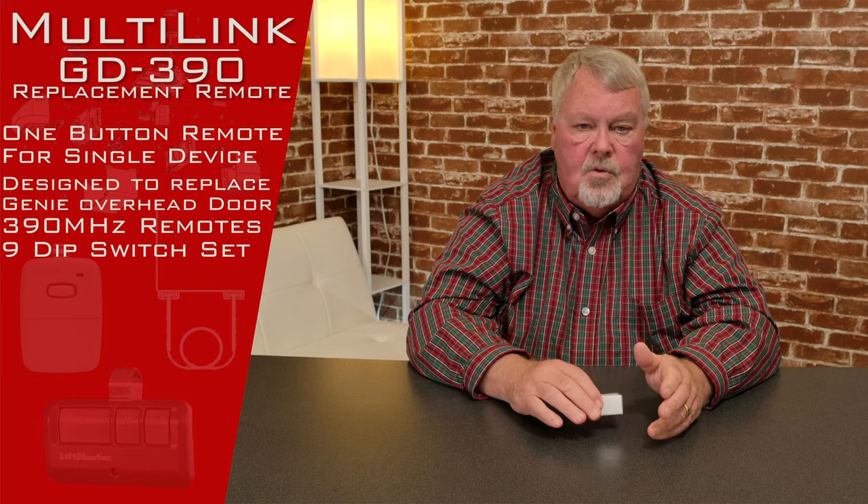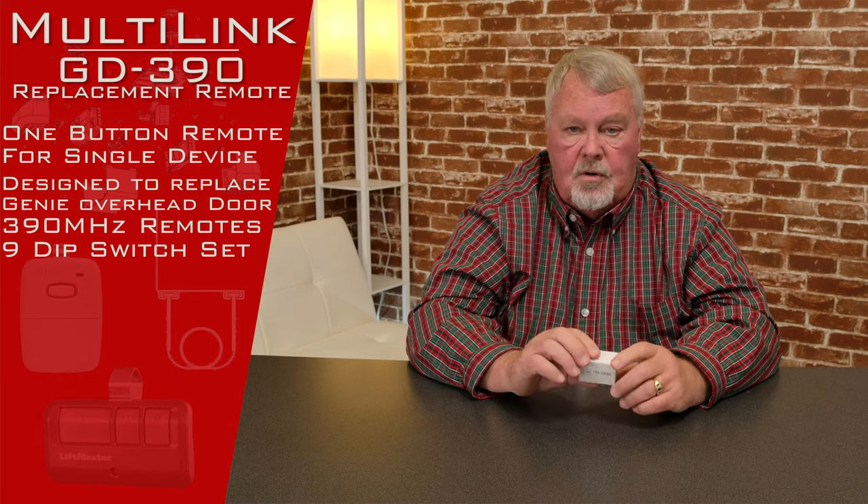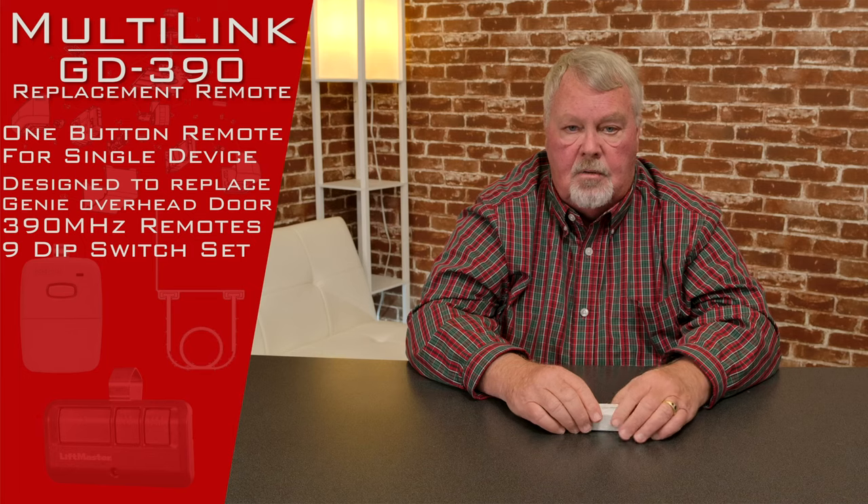The transmitter that this works with is the older version with 9 dip switches. One thing you want to be careful of: in that era, Genie made a 9 dip switch and a 12. You can't take a 9 and set it up for 12, and obviously you can't take a 12 and make it a 9. So you've got to make a clear decision. Count the dip switches in your current transmitter so you get the right one.